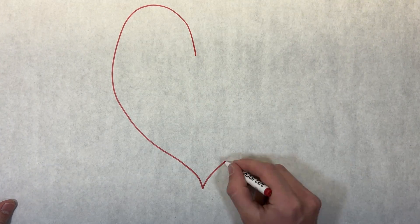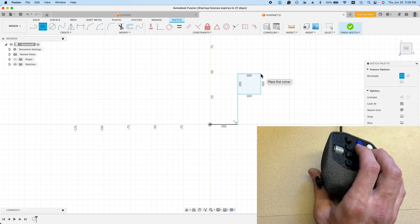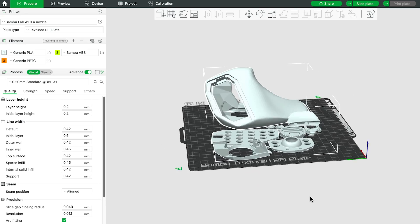Today you'll learn why I love this mouse so much, what it's fully capable of, and how you can download everything you need for free to build your own. Let's get started.